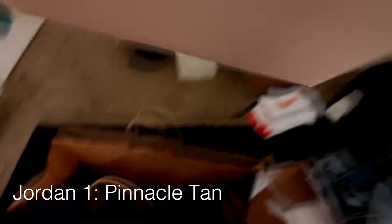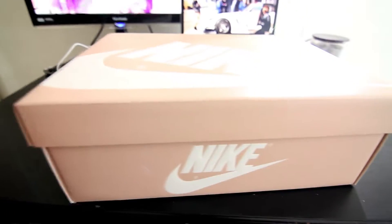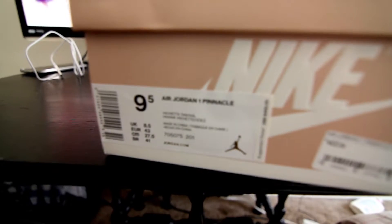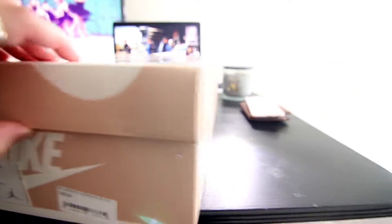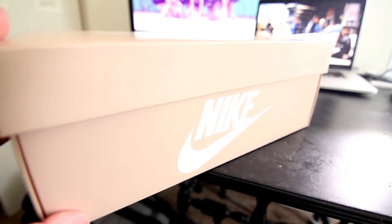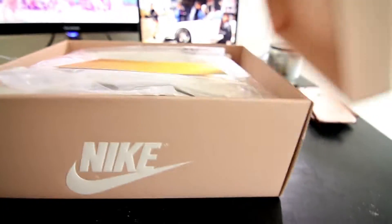The first pick I want to show you today is these Jordan 1s — these are the Pinnacles and they came out in the Vachetta tan colorway. I'm not sure if I'm pronouncing it right, but here you go. This is the size tag, so I got a size nine and a half. The Jordan 1 Pinnacle has a whopping $400 price tag, but in my opinion I think these are well deserving of that high price point.